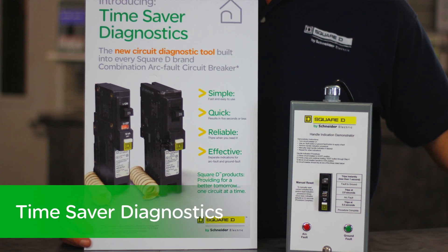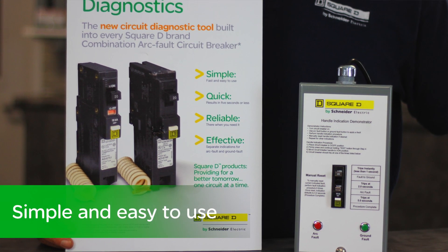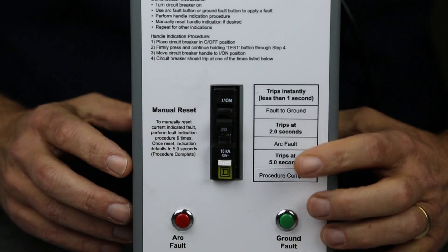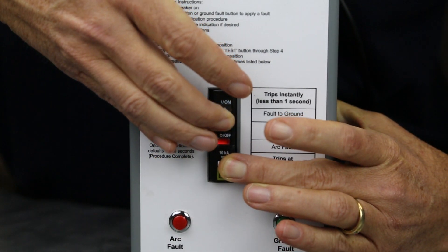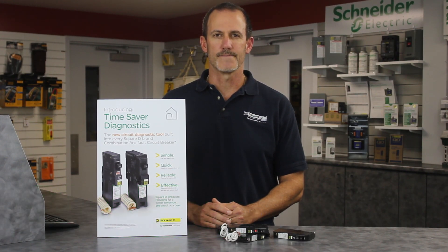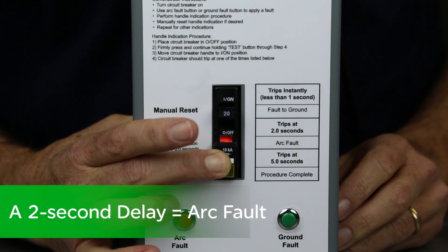How does Time Saver Diagnostics work? The Time Saver sequence is simple and easy to use. Once the breaker is installed and has tripped, simply turn off the circuit breaker, then hold down the white push-to-test button and turn the circuit breaker back on. If the circuit breaker trips immediately, it is detecting a fault to ground. If the circuit breaker trips after a two-second delay, it is detecting an arc fault.